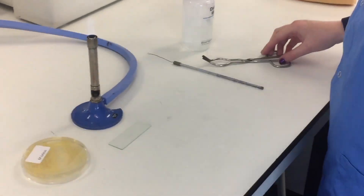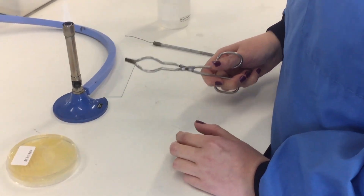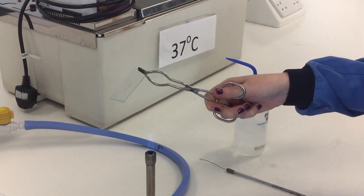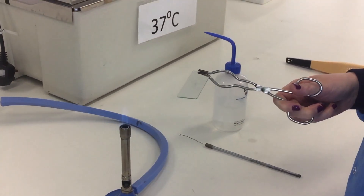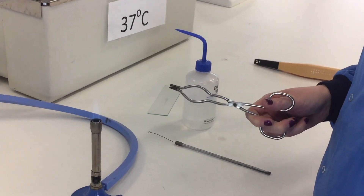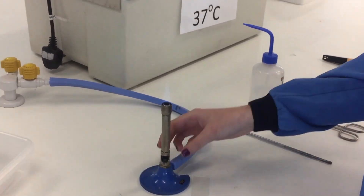Then you will grab the metal tongs and use them to hold a single edge of the glass slide. With the slide tilted slightly, you will apply heat to the bottom of the slide — just a few quick passes through the blue cone of heat should do it. Check the back of the slide for heat; the slide should not be hot enough to burn your hand. Do that with care. Once this has been completed, the sample is dead and it is now heat fixed to the slide. You can put the slide down onto the surface, turn off the flame, and we can begin the staining procedure.